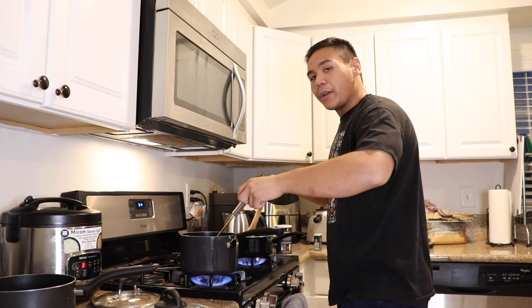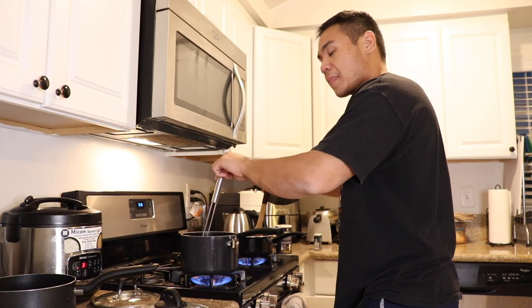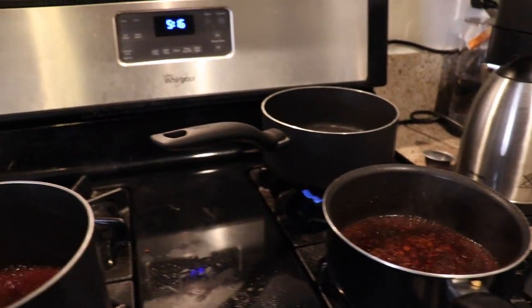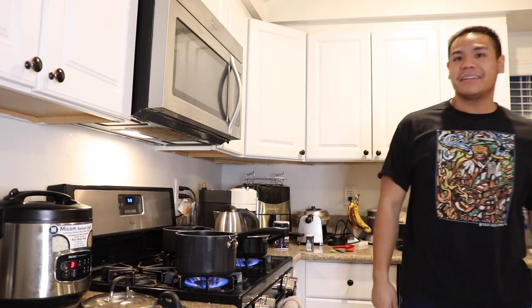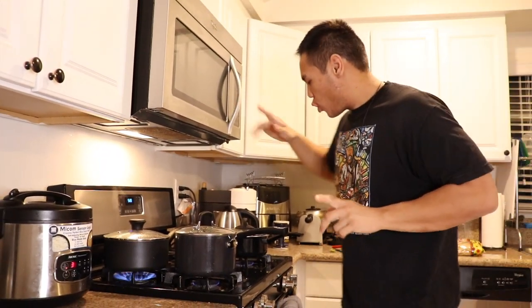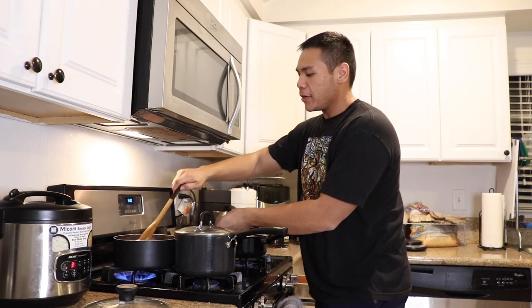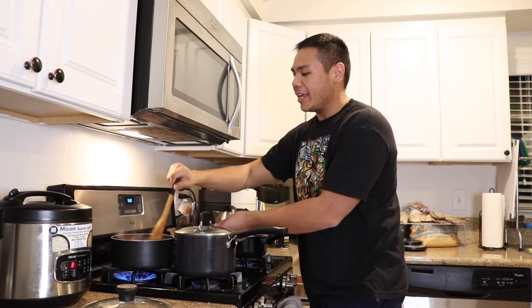Increasing to medium-high heat, we're going to bring these to a boil. That smells good. I'm going to boil our pasta with salt. Our garlic butter red wine is going. We're going to reduce the heat on these. I want this boiling, so now let us add the pasta — we're going to add the pasta to the pot. We're keeping our red wine pasta sauces on low to keep them nice and warm while our pasta cooks.